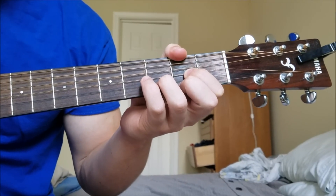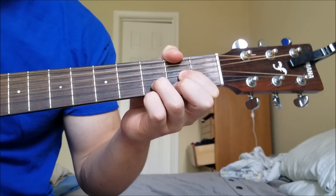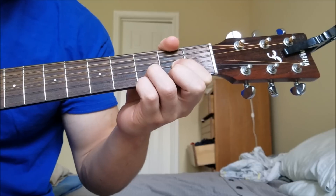So today I'm going to teach you how to play the Nationwide Jingle song. It's relatively simple. I'll play it first and then I'll teach you how to do it.